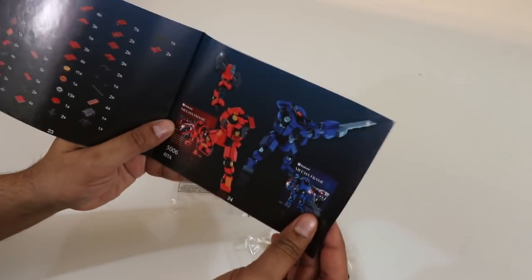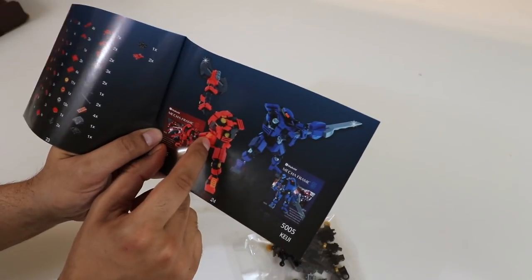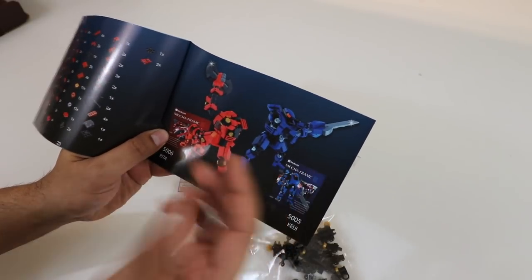Down to our final frame, in which you get the Rita robot over here, as well as the KG robot that we reviewed previously. Let's go ahead and try this out and build ourselves a Rita.